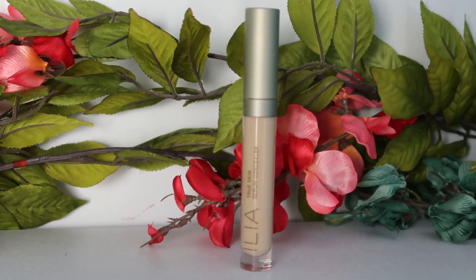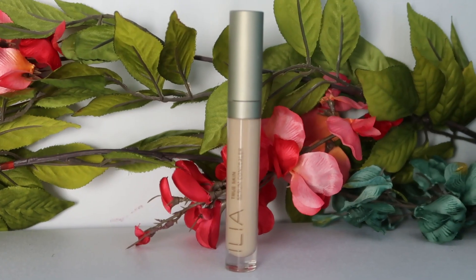To start off, I want to create an even base on my eyelids before doing eyeshadow, so I'm going to use the Ilia Beauty True Skin Concealer. I have this in the shade Chicory SC1 and I'm going to apply this to my eyelids for now. I will conceal under my eyes a little bit later. I'm starting with eyeshadow before foundation.